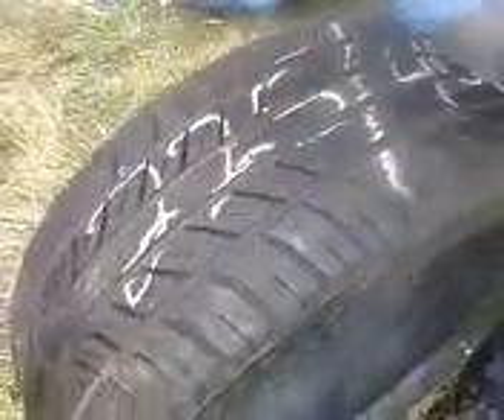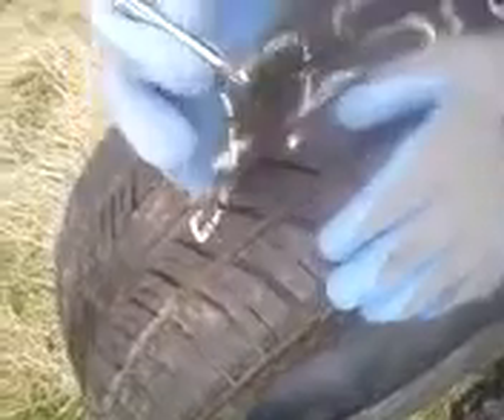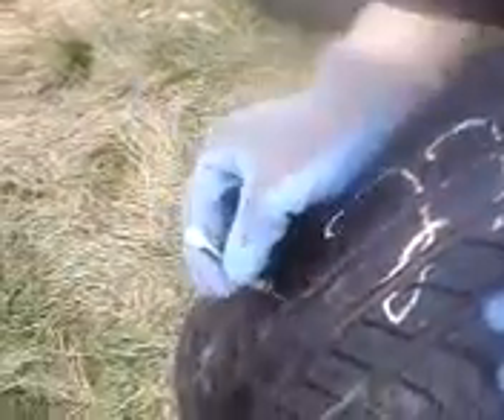Now grab another used tire over here. These low profile tires — they're not too meaty. When you get them brand new, they're not too meaty. But if you put a tread gauge in there, it has 4 millimeters of tread left on the tire.